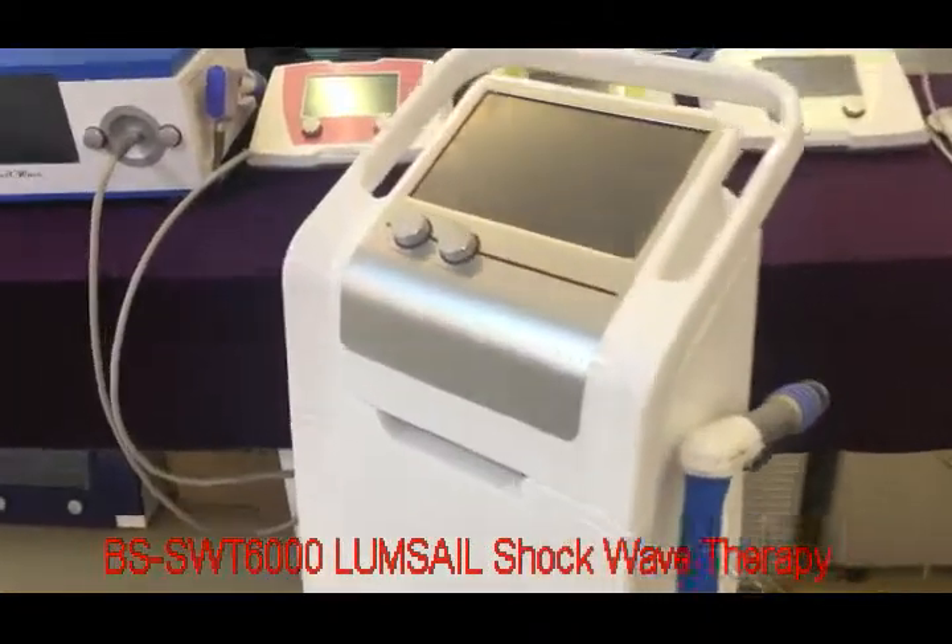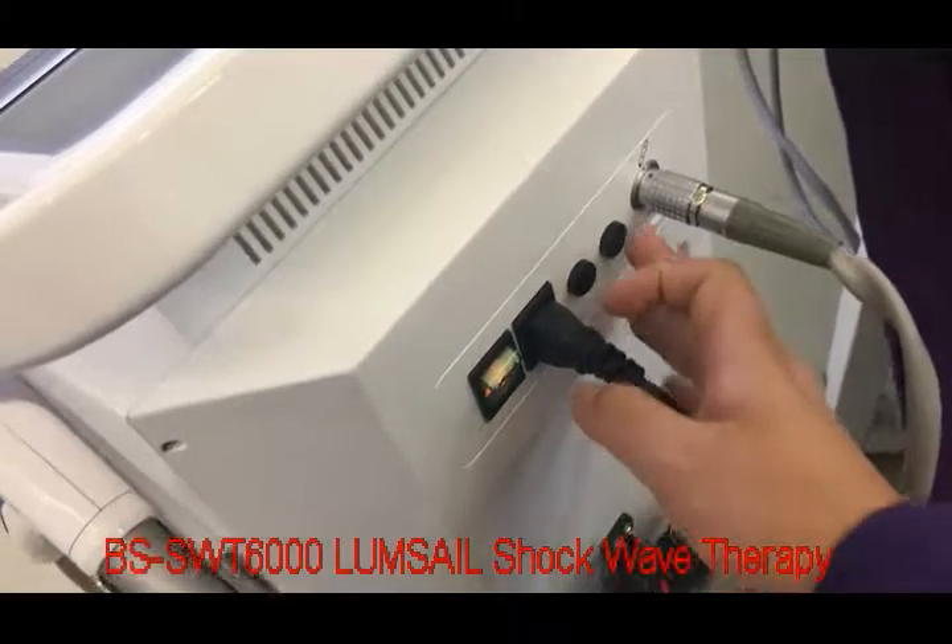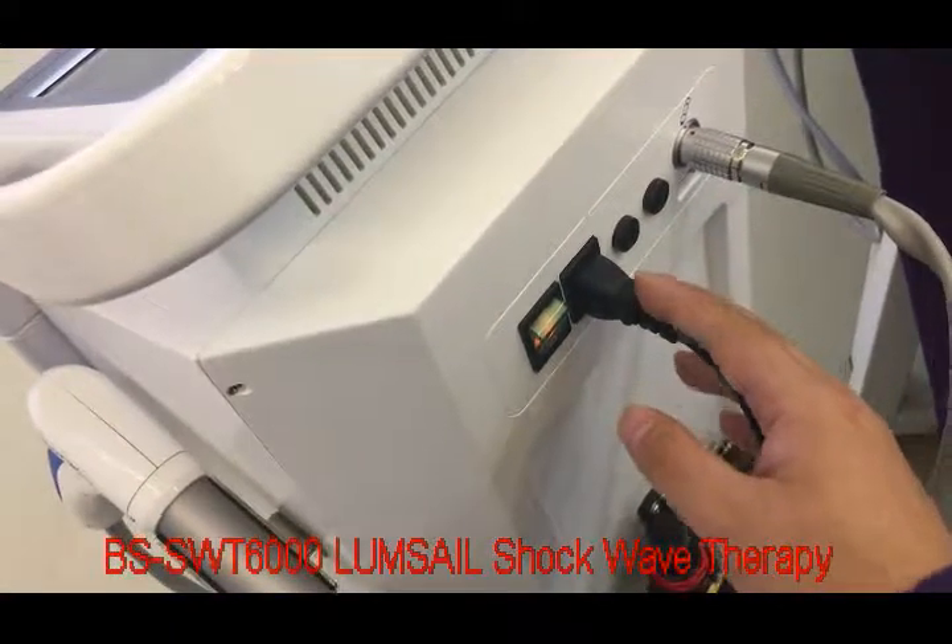Here is the handpiece and here is the touch screen. On the back end, here is the handpiece socket, double fuse, and pulse switch.